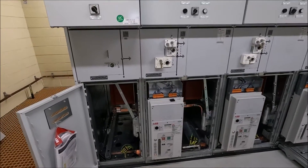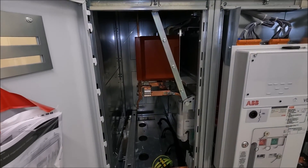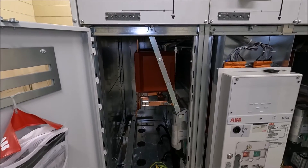This first cubicle is just to send the bus to earth. There are no cables in there but you can actually use this as a direct connection to another bus if required.